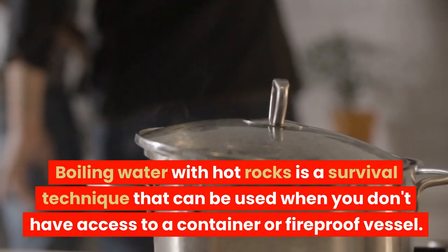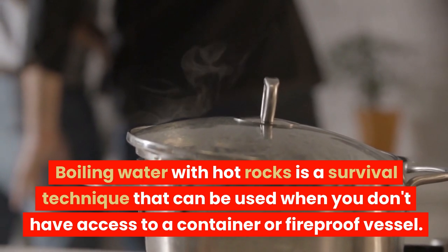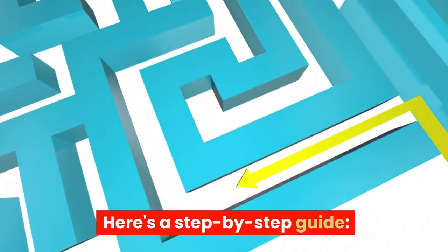Boiling water with hot rocks is a survival technique that can be used when you don't have access to a container or fireproof vessel. Here's a step-by-step guide.